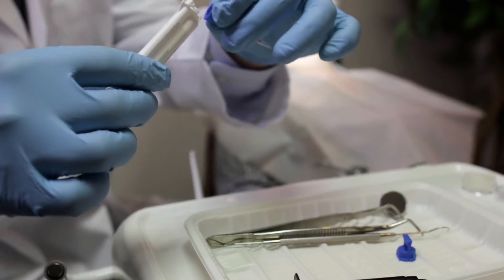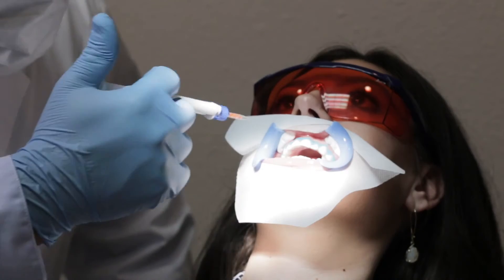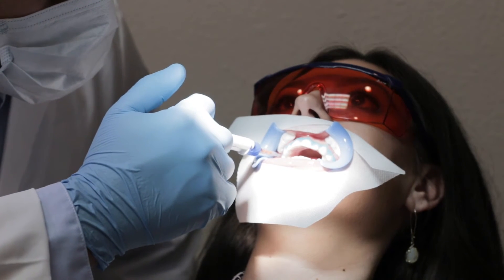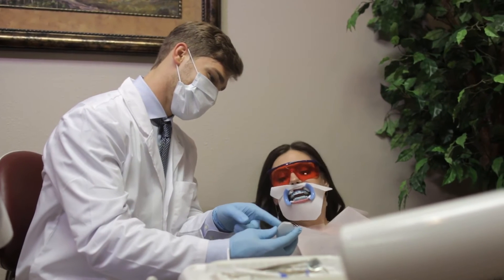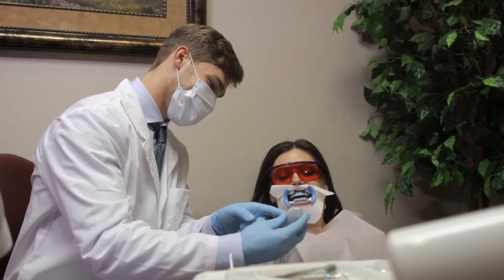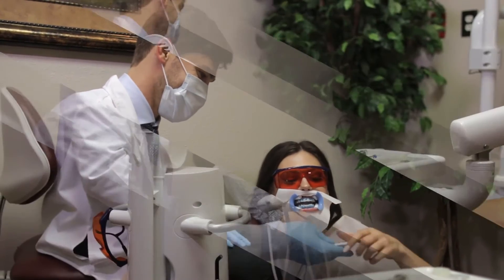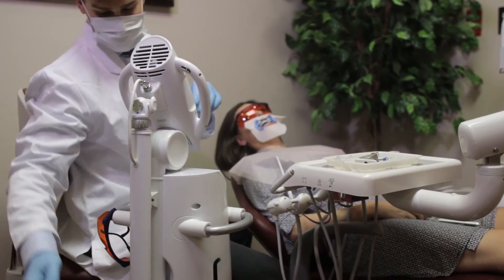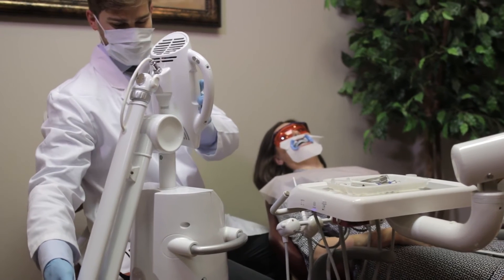Apply a 2 to 3 millimeter layer of Beyond 2 Advanced Formula whitening gel to the dry surface of the teeth. Give the patient the remote control and instruct the patient that the remote control has a pause/resume button to control the light if he or she needs to stop the treatment at any time. A call button is also included in case the dentist needs to leave the room during the treatment.